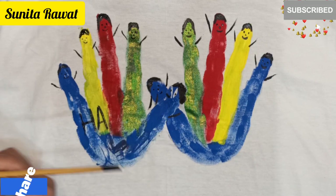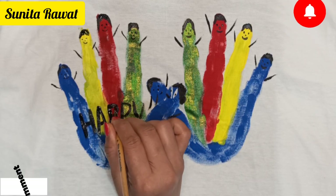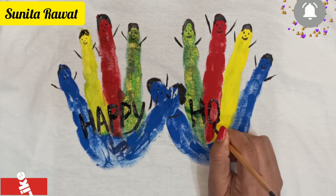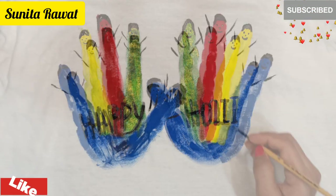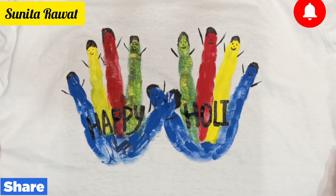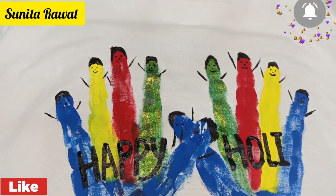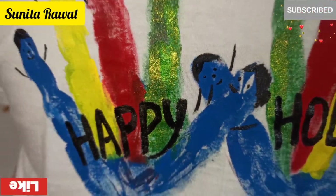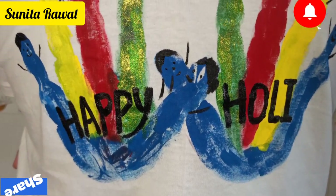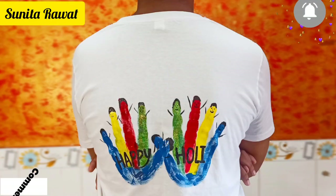Now we will write 'Happy Holi' or 'Let's Play Holi' — this type of slogan or words. You can write anything and you can use white color to make it more creative. Our t-shirt design is ready. Let it dry for around 24 hours, then you can use it. I made it on the back side but you can wear it on the front side. You can wear it on Holi day and enjoy. It looks very nice and attractive — you should try it!